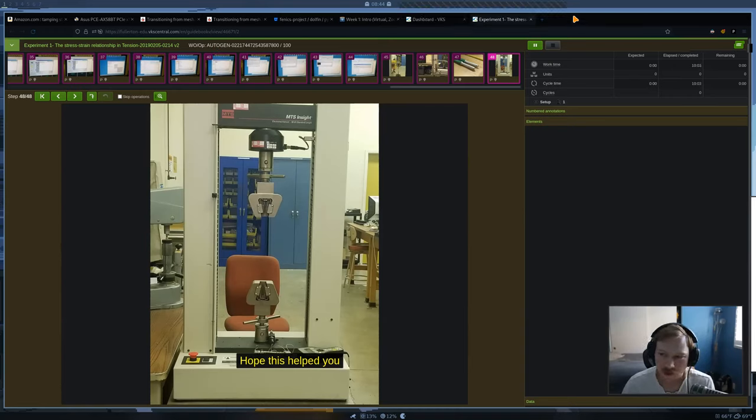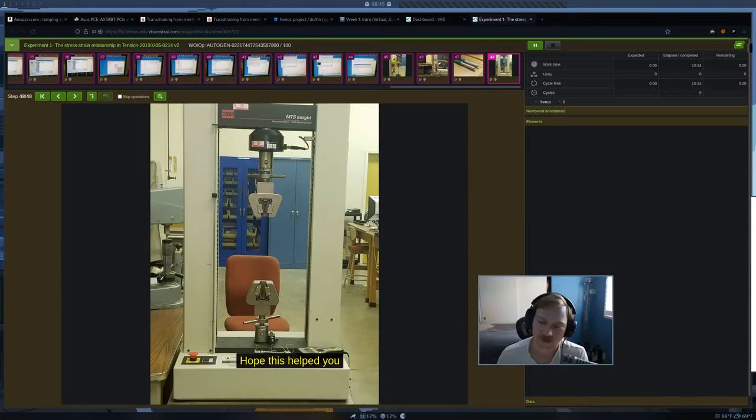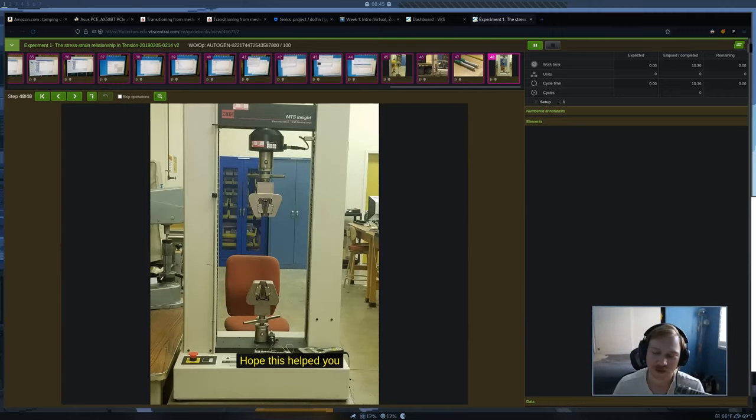I'm going to stop sharing my computer screen and share my iPad now. My webcam video is going to go away. I'm trying to find a better method where I can show both the iPad and webcam with good quality, but for now I'll share the iPad.